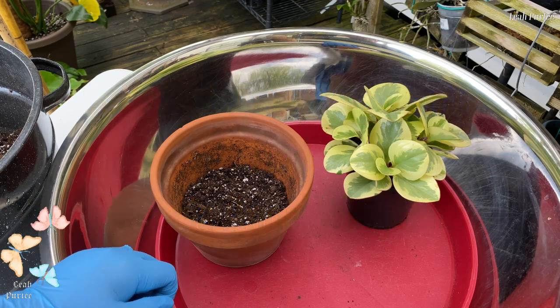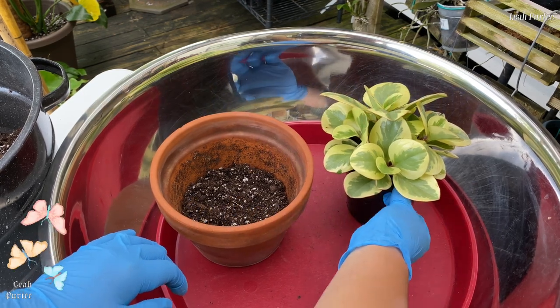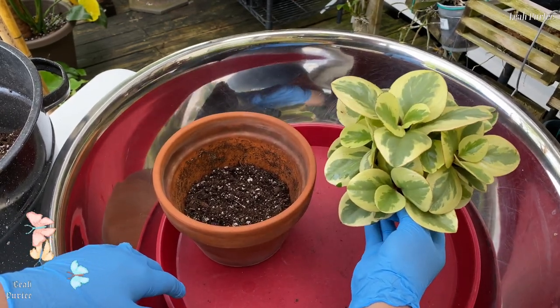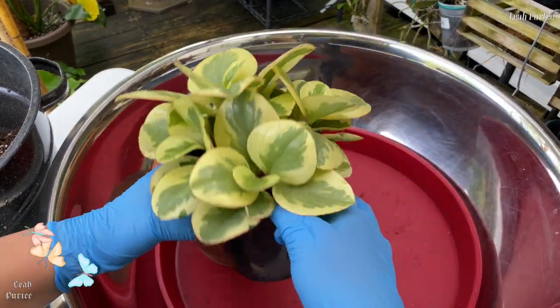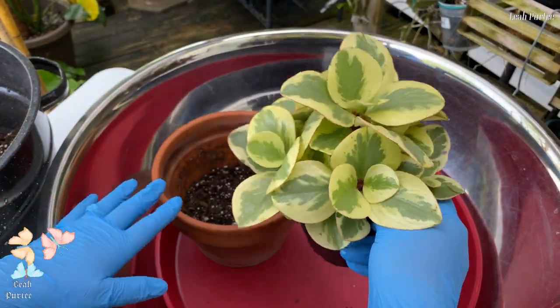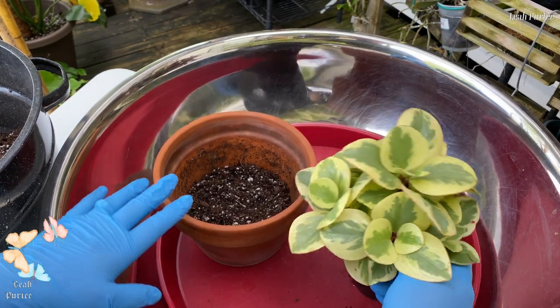The first one is my peperomia — I think this is a golden peperomia. When we bought it, it didn't have a name, so I don't really know the name of this one, but this is a peperomia.